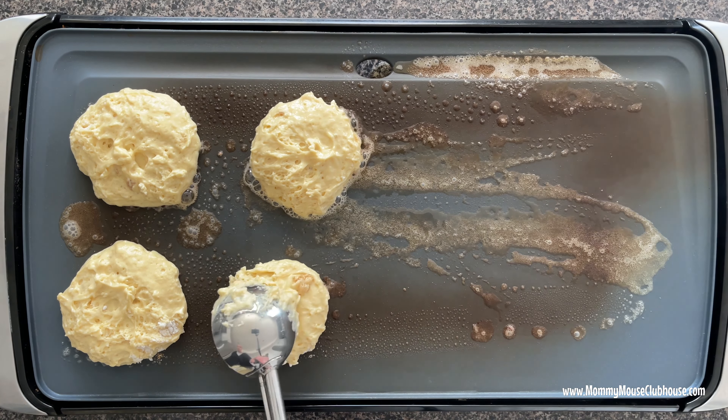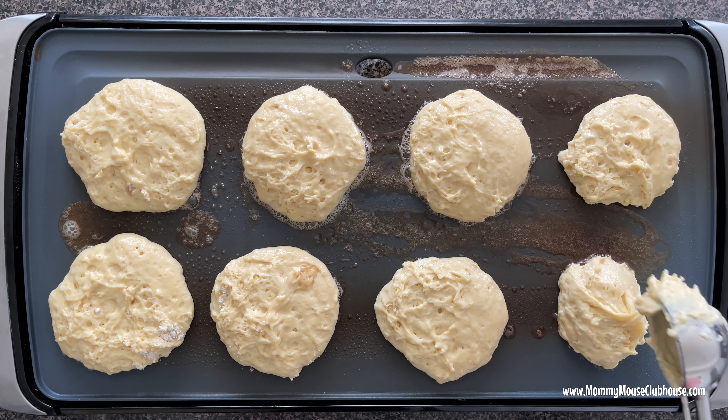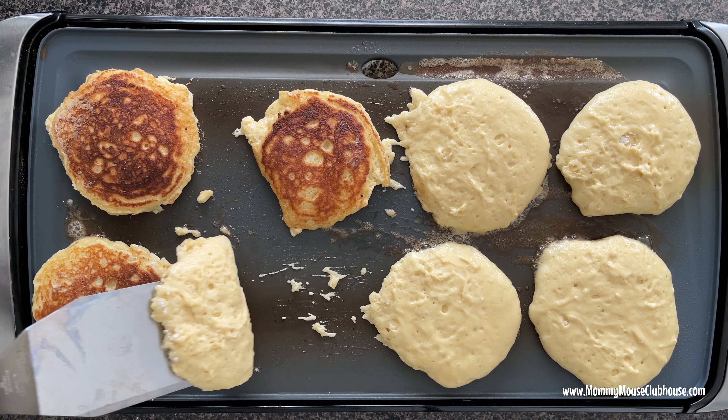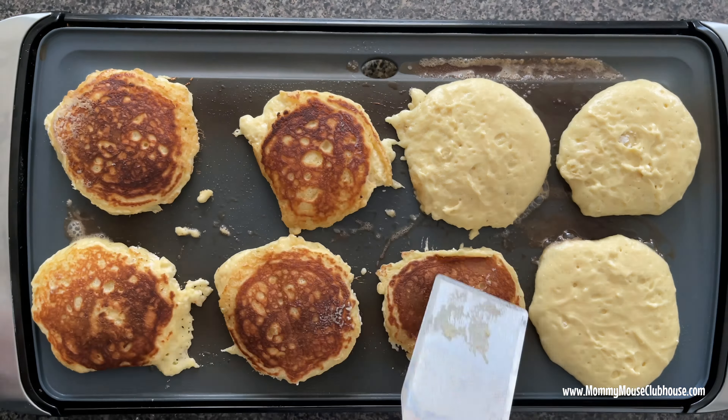Cook the first side for two to three minutes. When the edges begin to bubble and the center of the pancake is set, carefully flip the pancakes and cook for another one to two minutes on the second side.